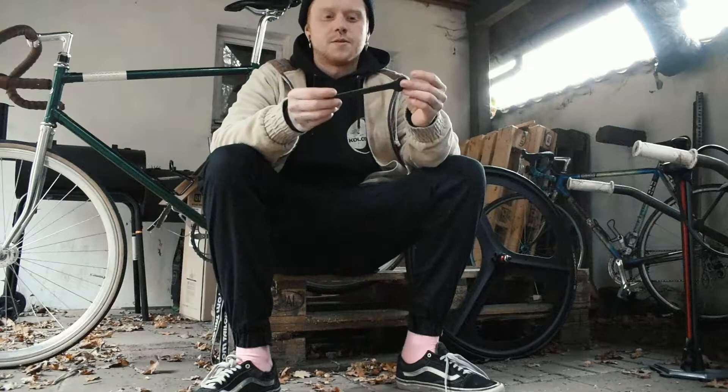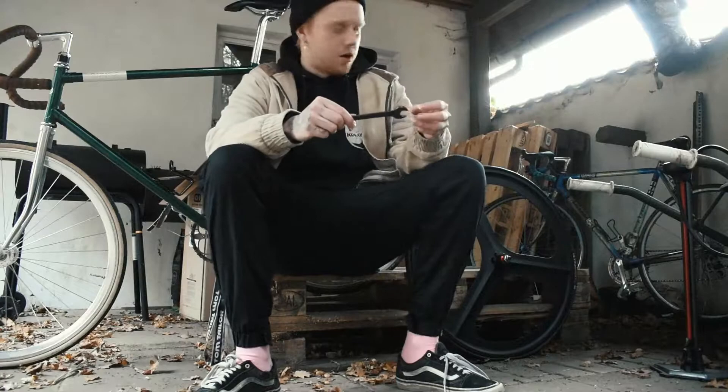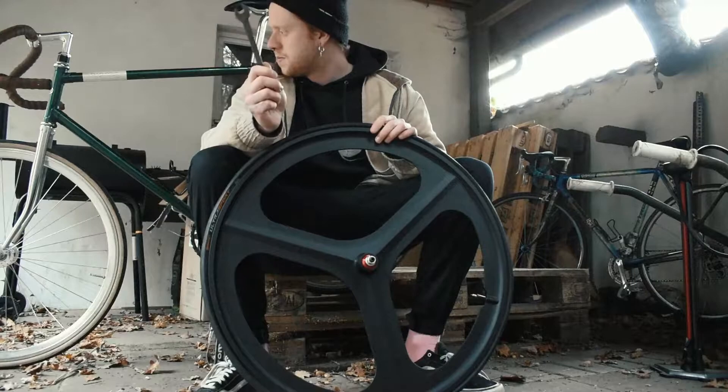Hey guys, what's up? So I recently noticed that I ruined my front wheel. It has a huge dent in it, which I'm going to show you in a minute. I ordered the new front wheel — looks pretty sick, weighs a ton. I think it's heavier than the one I'm using right now. But yeah, this is gone. I don't think I can straighten that out.